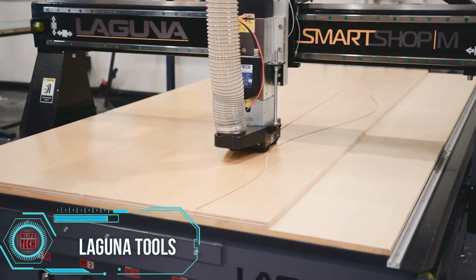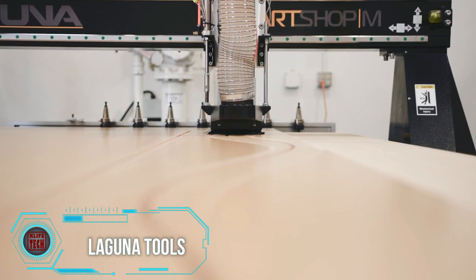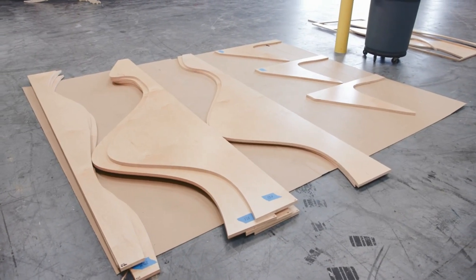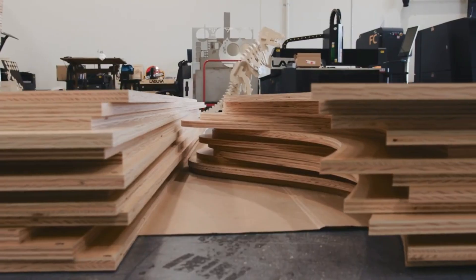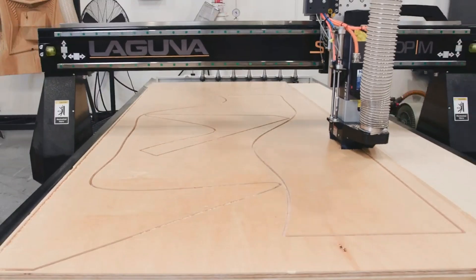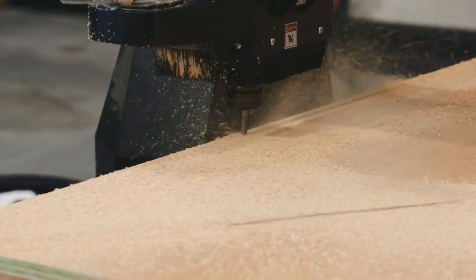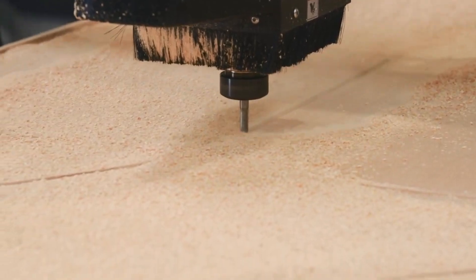Maple plywood undergoes a stunning transformation into a 3D accent wall composed of 289 panels, complemented by a matching desk. Using the SmartShop MCNC router, intricate wave-like shapes are crafted, creating a visually appealing depth to the wall. The custom-built structure, accompanied by benches, introduces a sense of dynamic movement to a modern reception area.